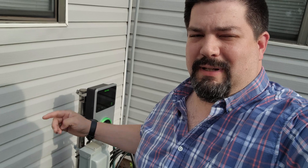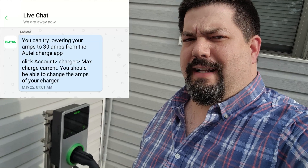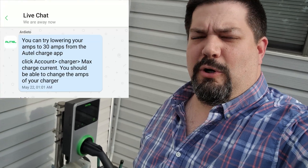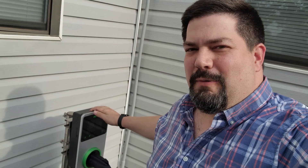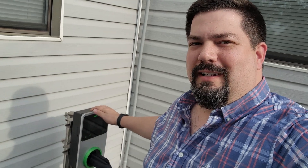This is the next Sunday from that. Last Sunday I texted their tech support and they suggested that I turn it down to 30 amps to keep it from overheating. That is just not acceptable to me because this is a 50-amp station and it's the commercial version — it should be able to handle 40 amps. I mean, technically it should be able to handle 50 amps, but it can't even handle 40 amps without overheating. So that is just very unfortunate.